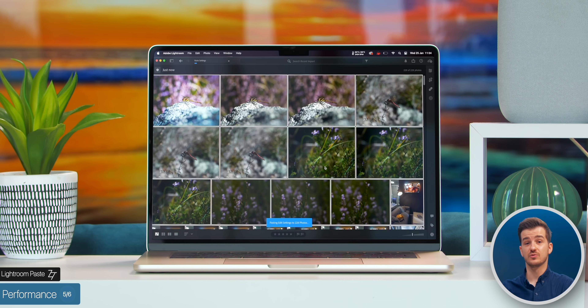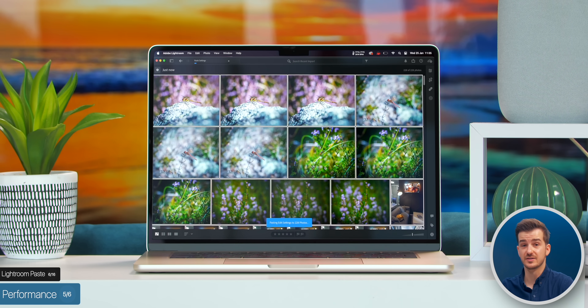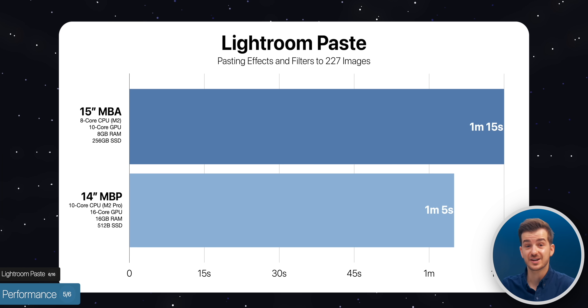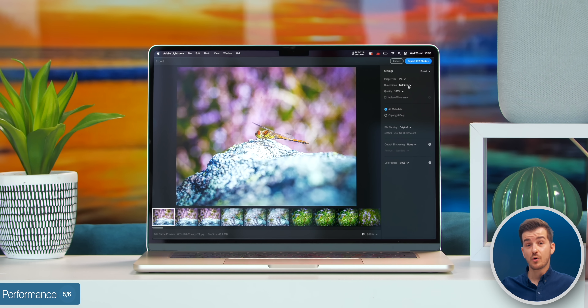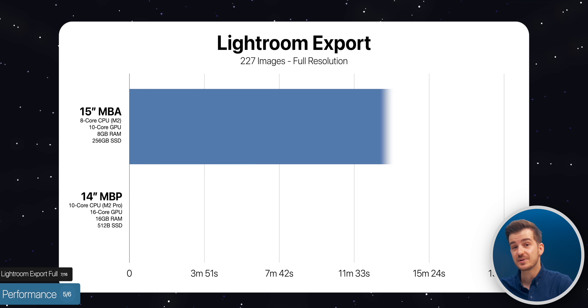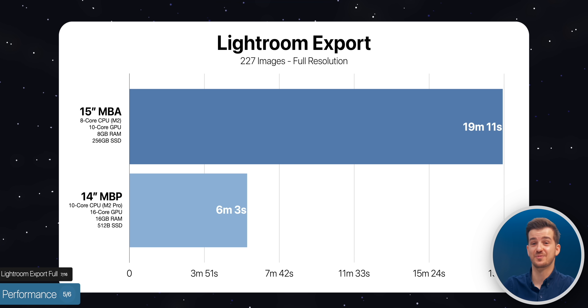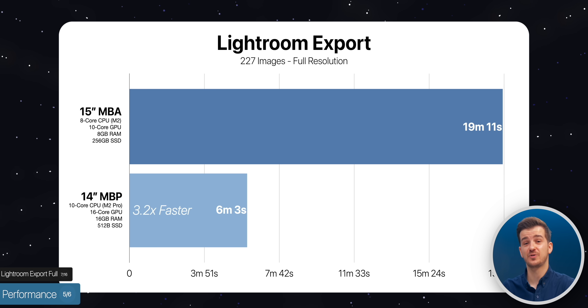We then applied some filters and effects to one image and pasted those onto the remaining 227 images. This took 1 minute and 15 seconds on the Air compared to 1 minute and 5 seconds on the MacBook Pro — almost the same. We then exported all 228 images in full resolution, which took 19 minutes and 11 seconds on the Air compared to just 6 minutes and 3 seconds on the MacBook Pro — 3.2 times faster.